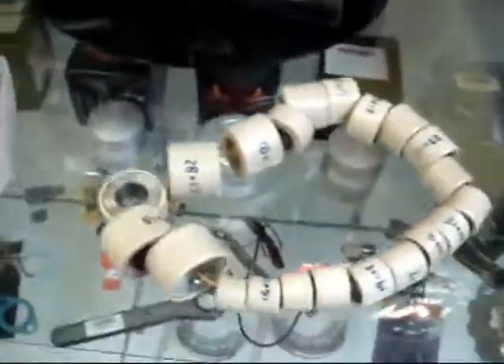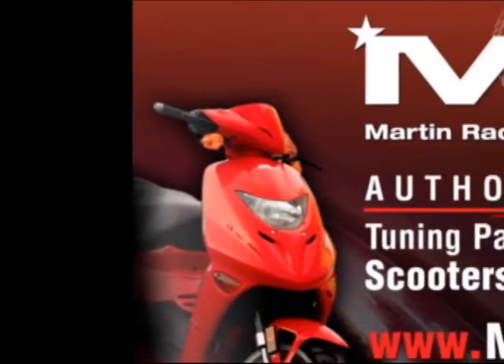We like them. Have a great day. Martin Racing Performance — the most advanced parts on the planet.